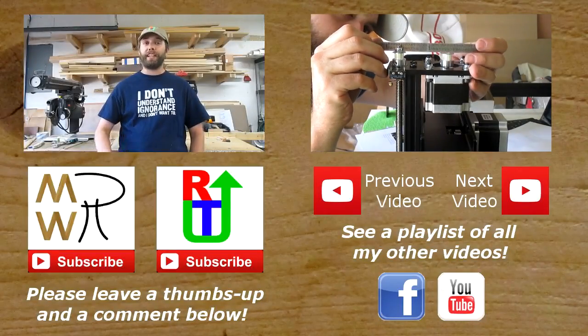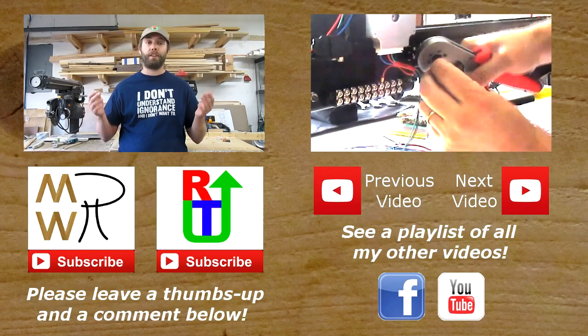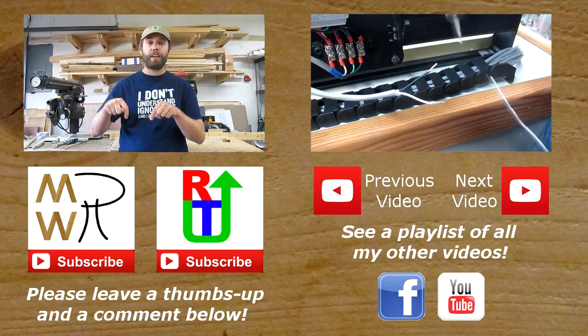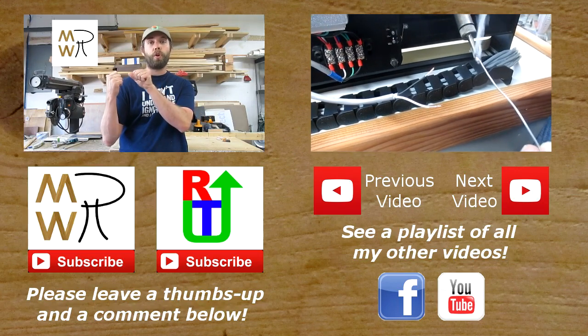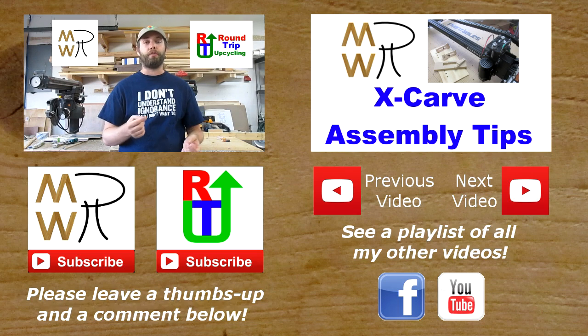If you like this video, please don't forget to give it a thumbs up. If you really liked it or you like my channel, please consider subscribing — you can hit the big subscribe button below or hit my little logo up here. Also, please consider subscribing to my upcycling channel, Round Trip Upcycling — just click on the logo right up here.